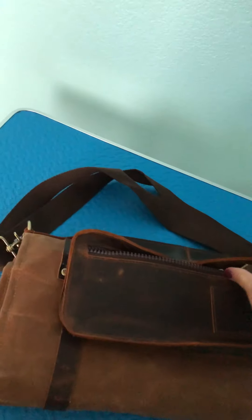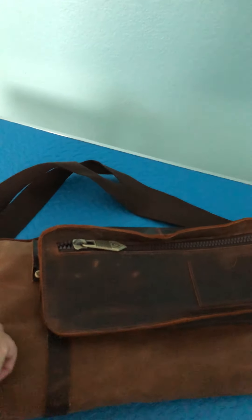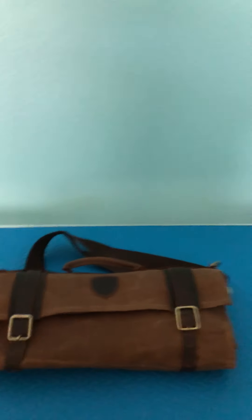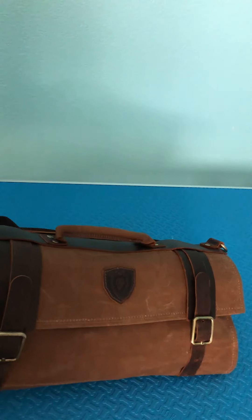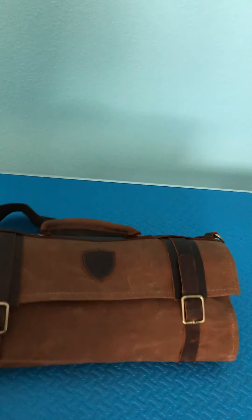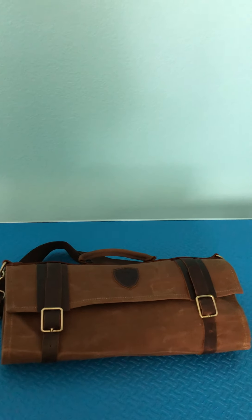So this is my review of the Dalstrong bag. I really truly feel like I got every cent's worth out of this bag, and I'm hoping that it will be as functional and as beautiful for you as it was for me.